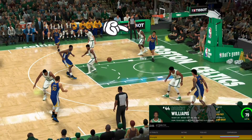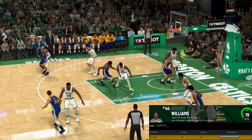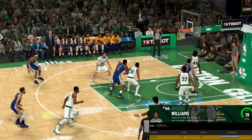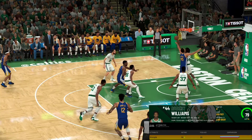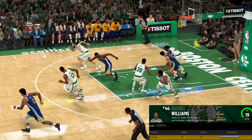We are going to take advantage of Robert Williams right here — his relative strength advantage. The shot goes up and we don't contest it in time, but there's a miss. While we look like we're out of position, we're going to take advantage of our strength to just grab that rebound and take possession of the ball.